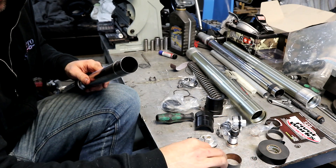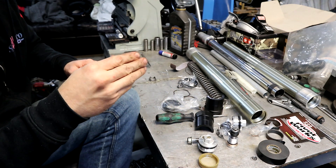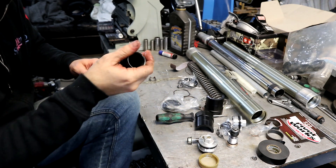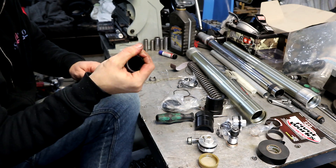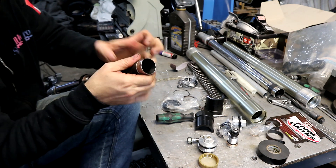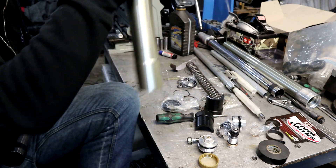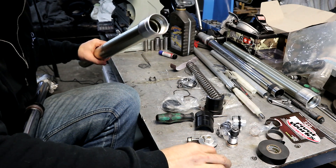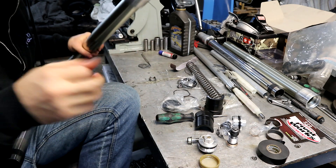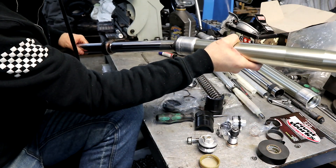Then lastly the upper slider. Making sure that your leg is clean, you can lubricate the inside a little bit and slide your legs together.